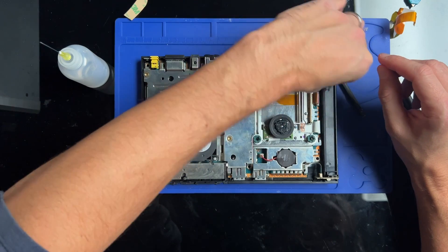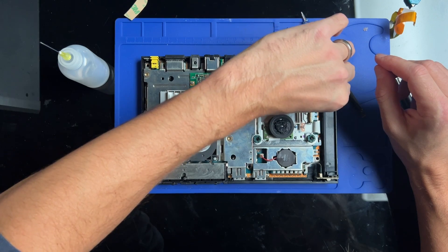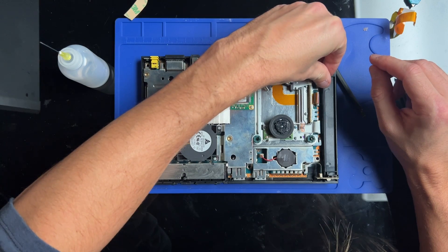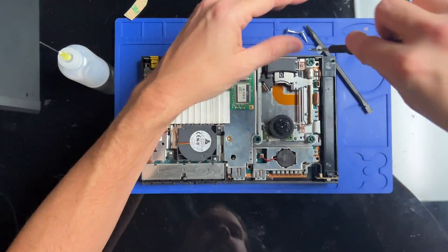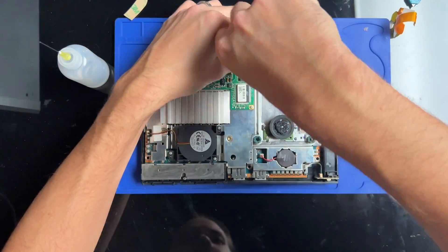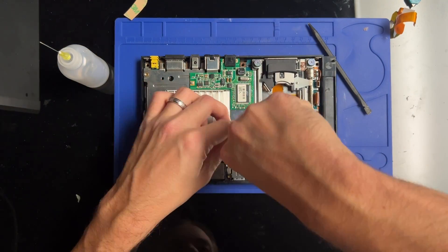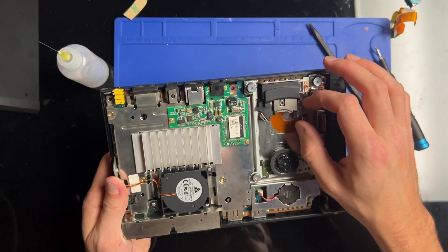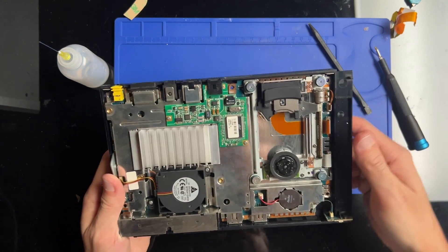I'll reinstall all the other ribbon cables, being careful with them because you don't want to have to replace other ones if you don't have to. Now let's see if all that effort makes it work.